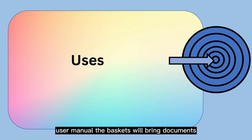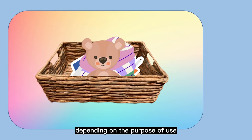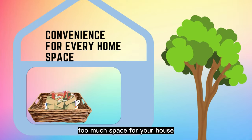The baskets can hold documents, clothes, bedding, children's toys, or personal belongings depending on the purpose of use, making it easier and simpler to organize small household items without taking up too much space in your house.